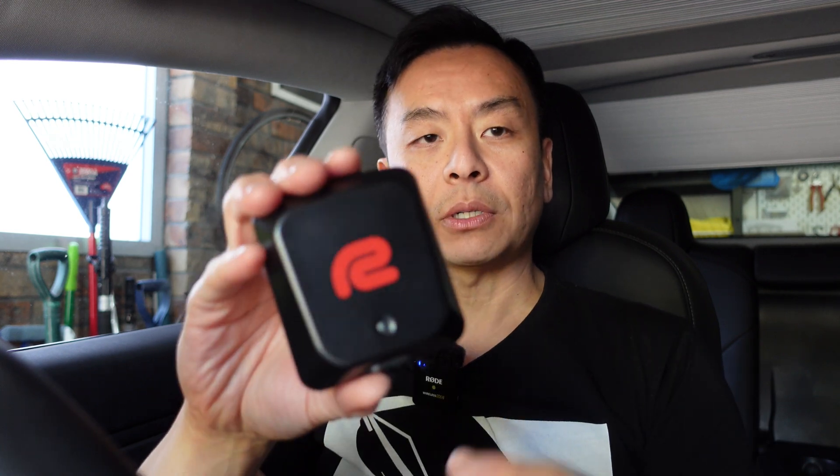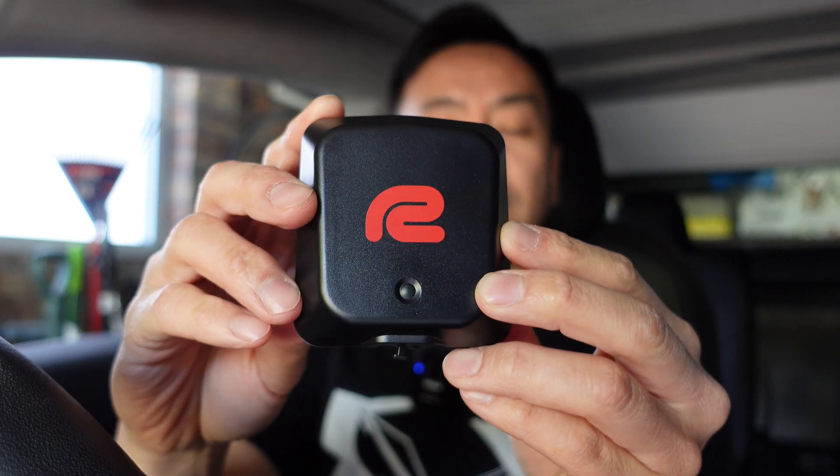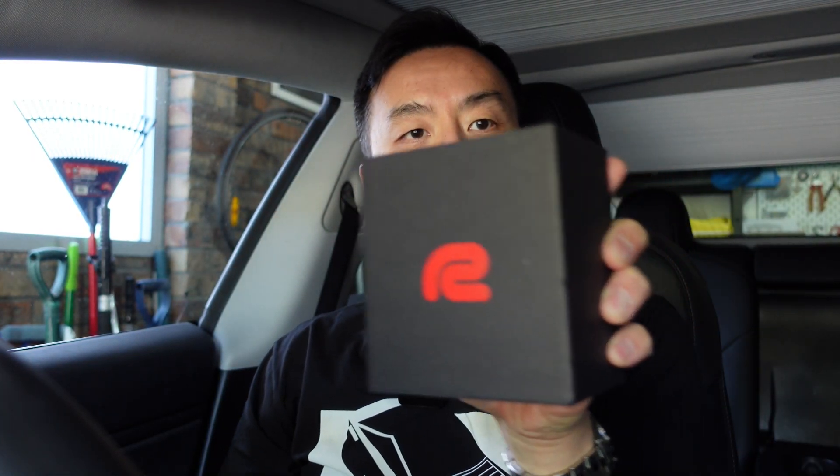For this test, I'll be using a product called Racebox Mini. The brand is Racebox and this particular product is Racebox Mini. There's now a Mini S, which I'll go through the differences in a second. But it comes in a box like this — that's the box there, Racebox Mini.